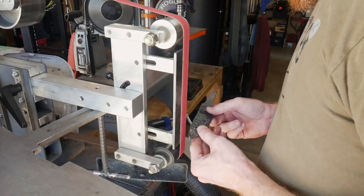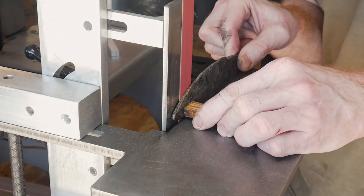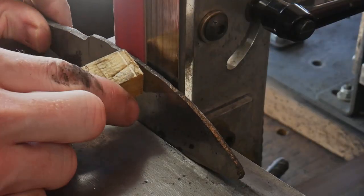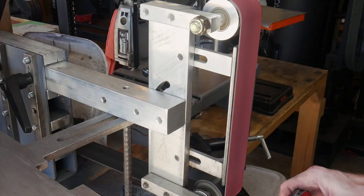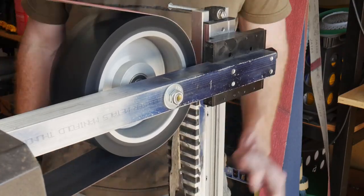To forge out this blade I started with a one inch wide by a quarter inch thick piece of 1080 bar stock. After forging the blade I left it in vermiculite for a few hours so that it could cool slowly and be soft when I started grinding. After getting the rough profile ground in I took it to my surface grinding attachment to get both sides parallel with each other.